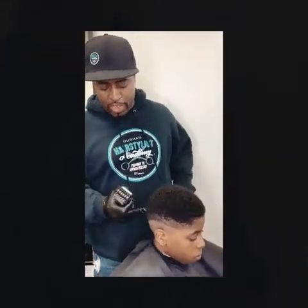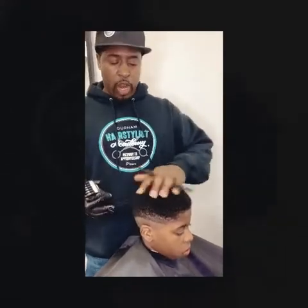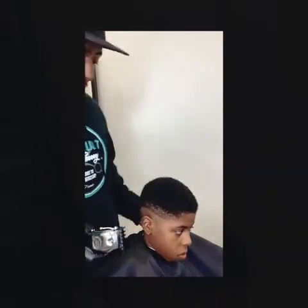Now I've transitioned to my number two guard — closed — because you can see there's a bit of a hedge here. I want to diffuse that a little bit. We're going to have some volume and height at the top, and I'm continuing to work to make sure we have a really good smooth canvas for the sides and back.